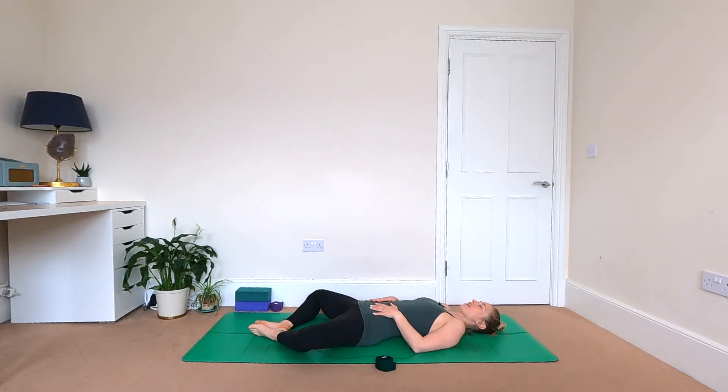Do this a few times, noticing your muscles and your joints — just how everything feels. Using the breath to invite a little bit of space from the inside out. Just another couple of breaths like this to settle your mind and let your body feel nice and relaxed before we move.